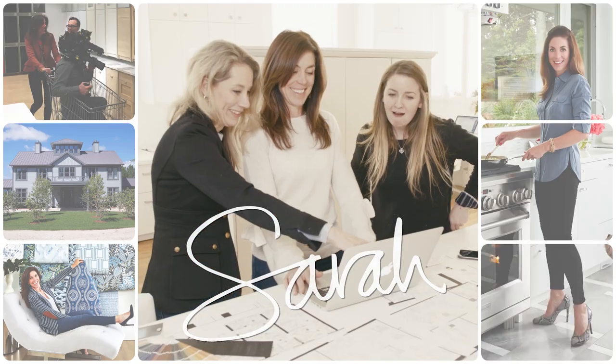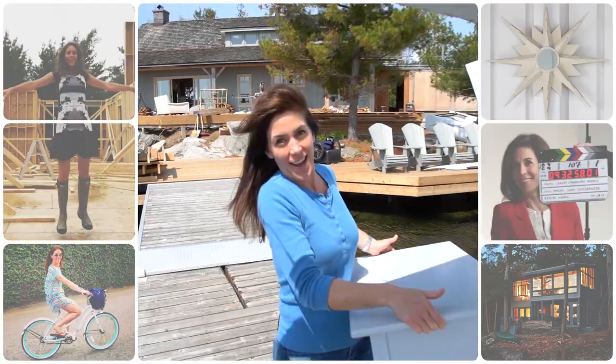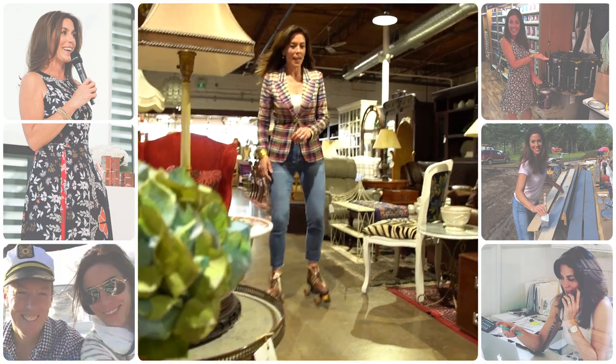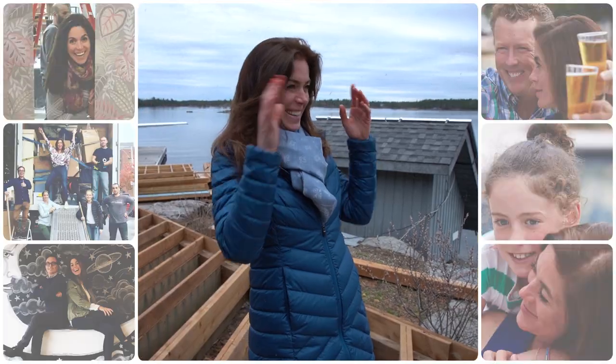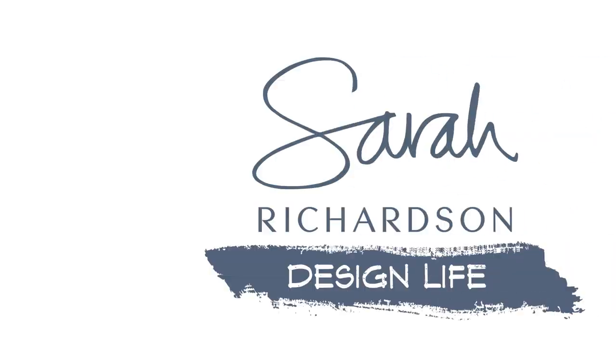I'm Sarah, and every day my life revolves around design. This is my journal of what's happening right now in my world as a creator, an entrepreneur, a partner, and a mom, and I'm sharing it with you. So let's go! Today is another chapter in my design life.